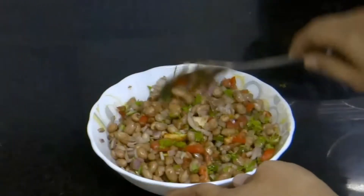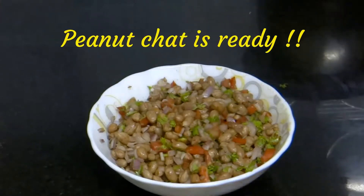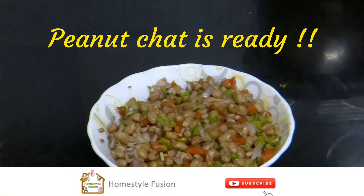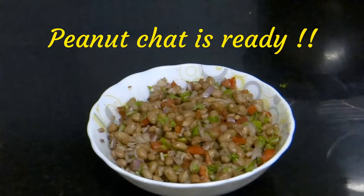Okay, let us go back to our peanut chaat. Now the chaat is ready. If you like it, you too prepare the chaat today for your family and enjoy. Thanks for watching, and don't forget to subscribe to the channel to catch me in the next video.